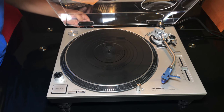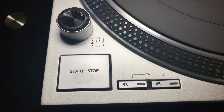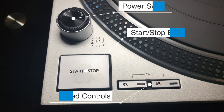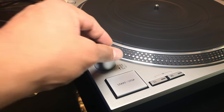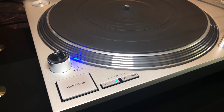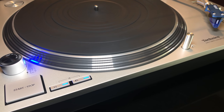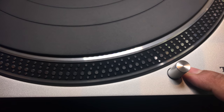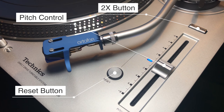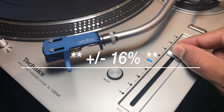Now let's check out the controls. In the front left corner we have the power switch, start/stop button, and speed controls. The SL1200GR supports 33, 45, and 78 rpm records — to get 78 you press both 33 and 45 at the same time. Toward the center of the front we have a stylus illuminator. On the far right we have a pitch control with a reset button and a two-times button, allowing pitch adjustment of plus or minus eight percent or plus or minus six percent.